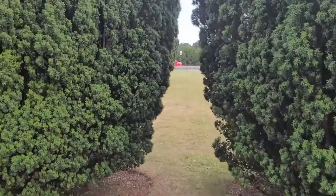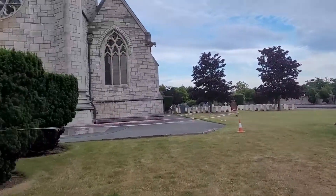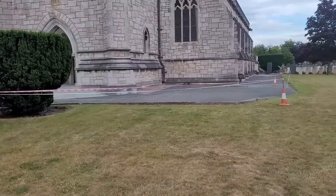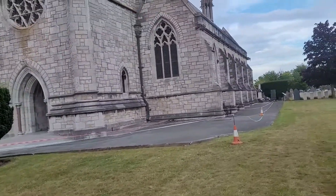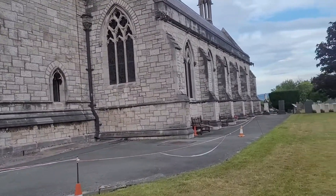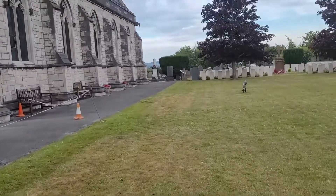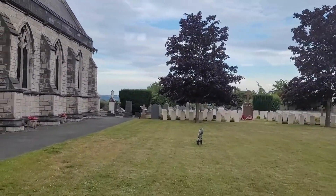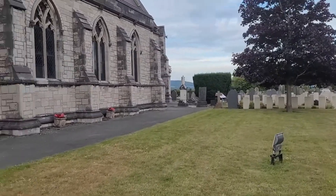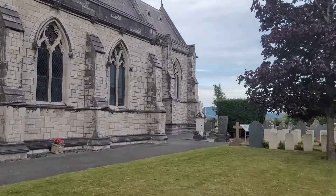We are going to make this video to the side of the camera. We are going to make the camera look at the camera. I will see this image in the opposite direction.